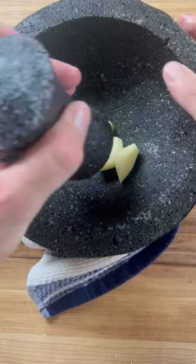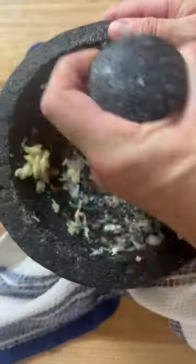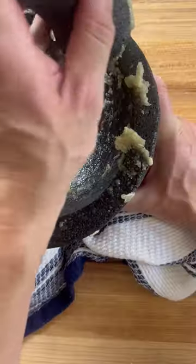Finally, we repeat this process with garlic, which adds a base layer of flavor to everything we put in here. And if you did everything right, the molcajete should now hold water or salsa without seeping through.